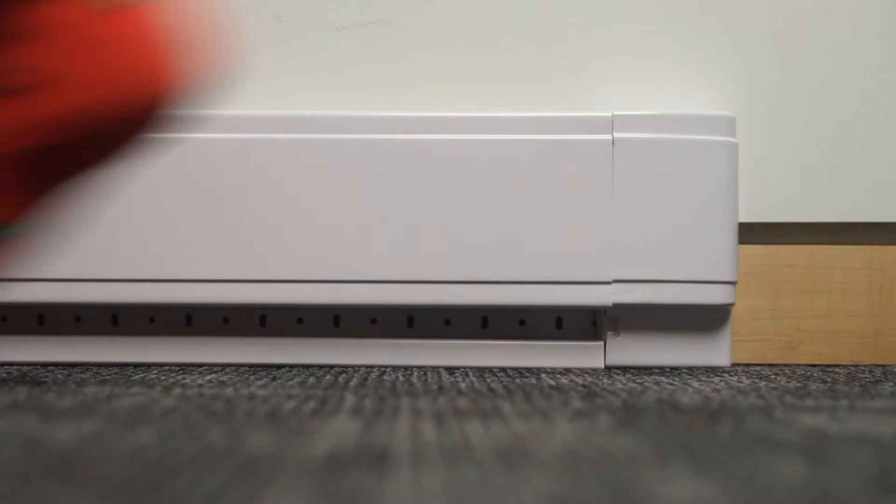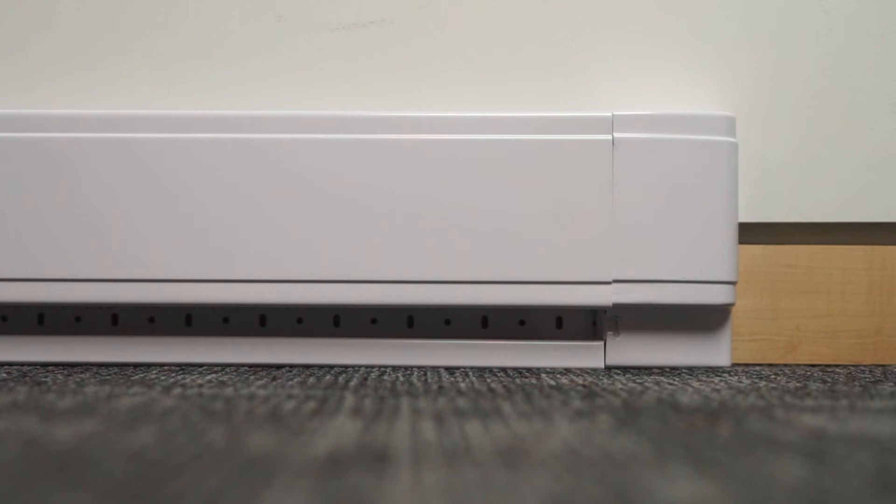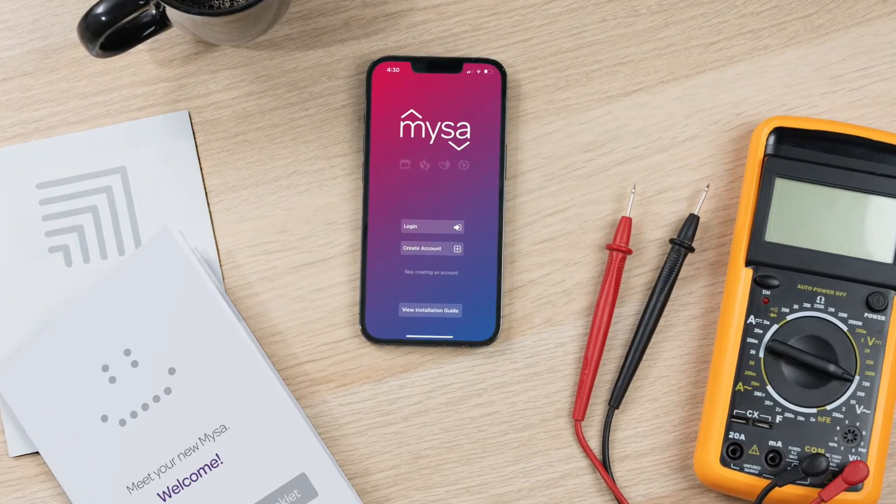Hi there! Today we're reviewing the process for pairing Mesa for electric baseboard heaters to your iOS smartphone.